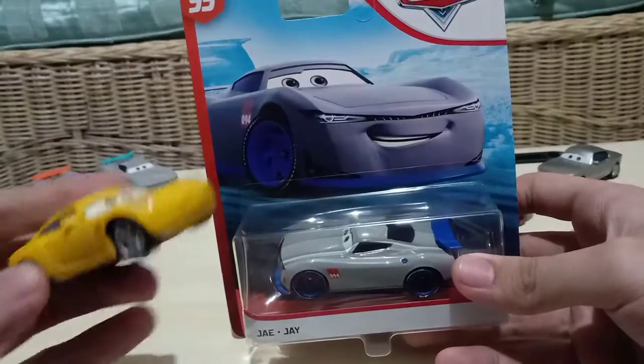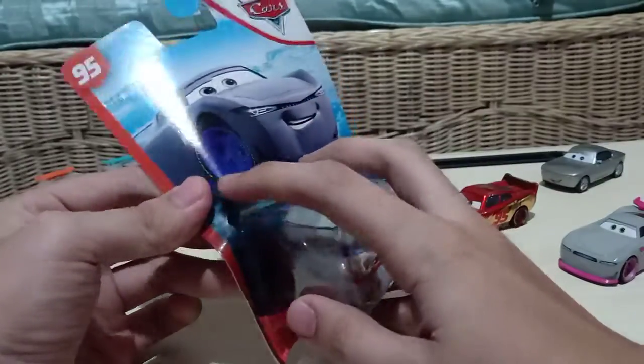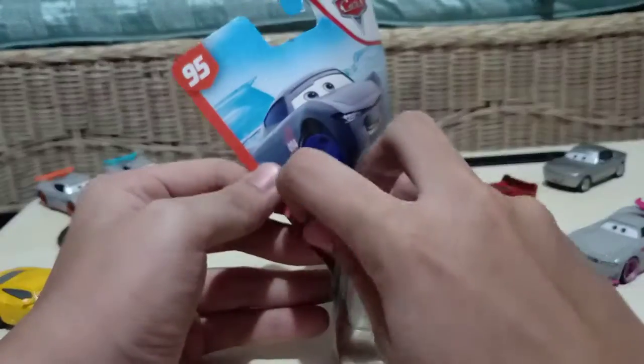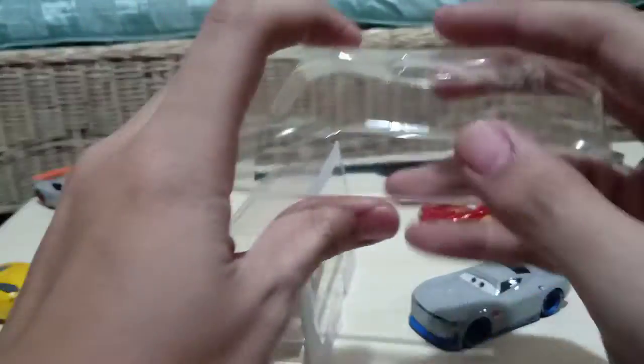So since I already brought out this regular Cruz Ramirez, let's get this guy all opened up. Oh, that was easy. Finally it's out of his package. I'm very excited to get him out of his package.